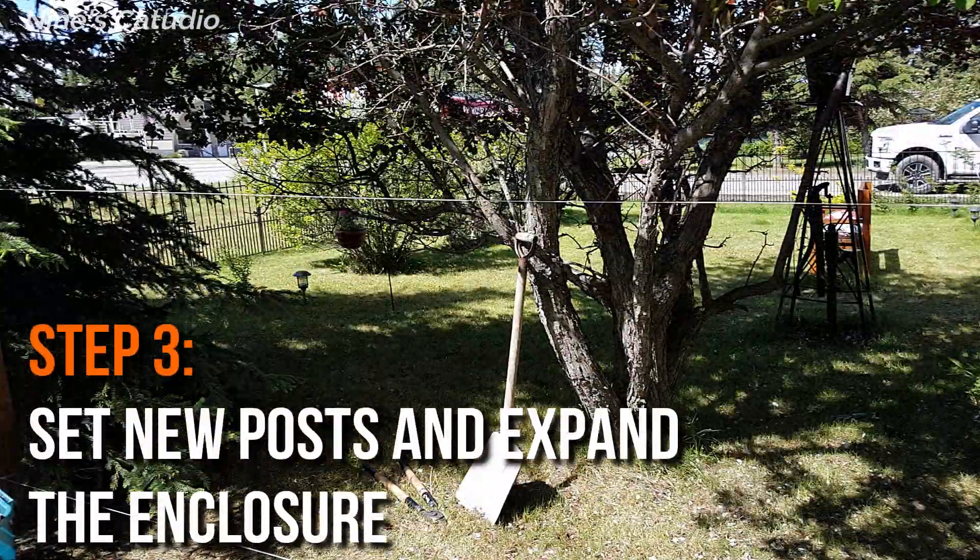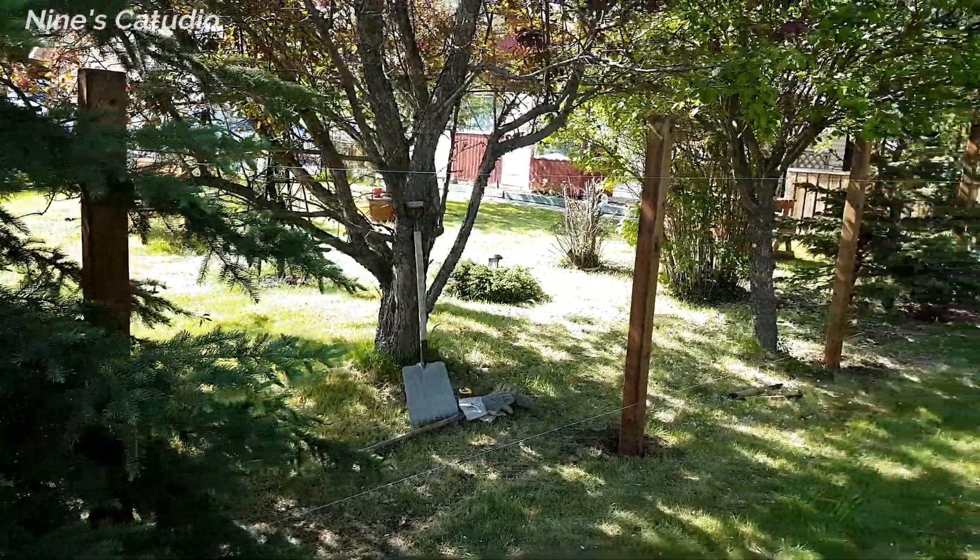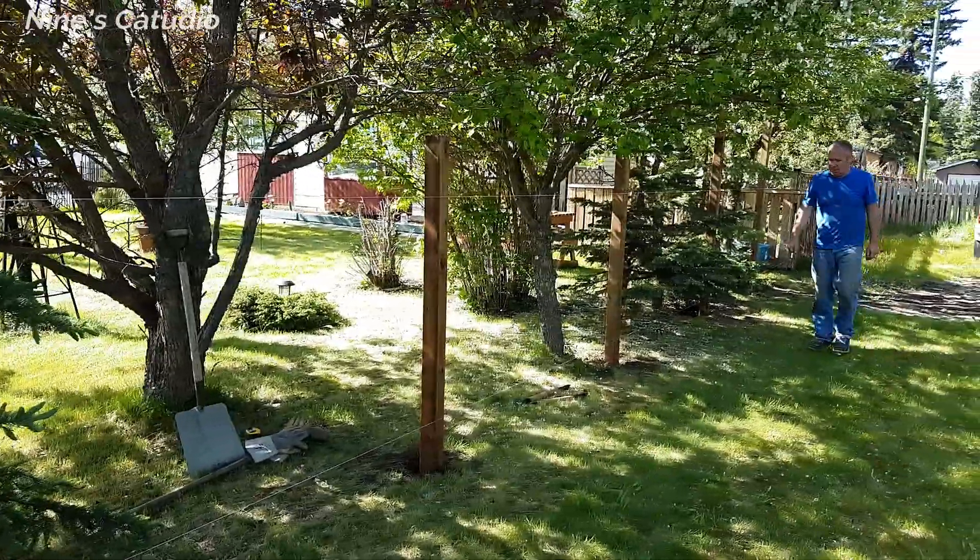Putting 12 posts in by hand was incredibly hard. I've never mixed concrete before, and it took me a couple of tries to get the mixture right.